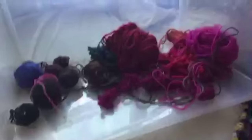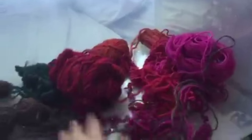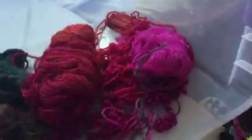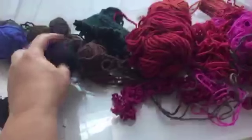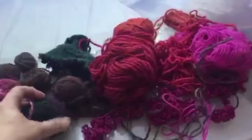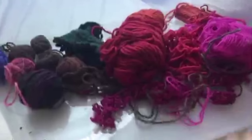You can see that's what's left of my stash, and most of this is not yarn I dyed myself. There's some Lamb's Pride, I'm not sure what that other one is, and there are some bits of Noro in there too.